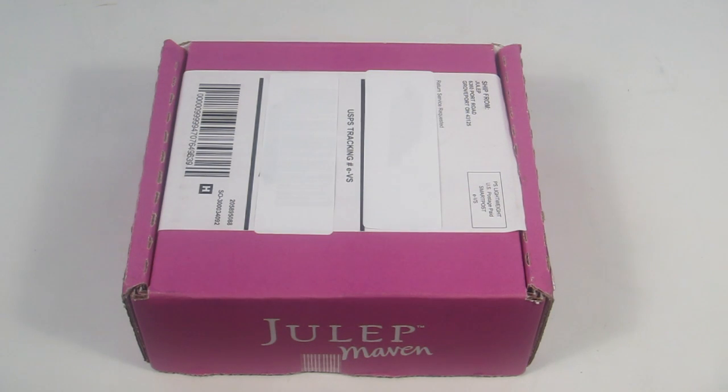This is my review and unboxing for Julep Maven's brand new free welcome box, the White Hot Nudes Welcome Box. This box you can get free when you subscribe to Julep. If you are new to Julep, Julep is a nail polish and beauty subscription box. They're primarily known for their nail polish, but they have a huge range of skincare and makeup products that are really fabulous.